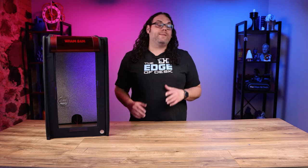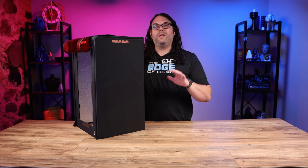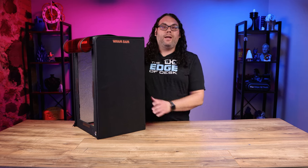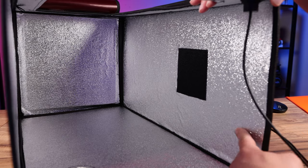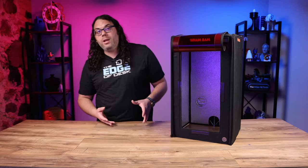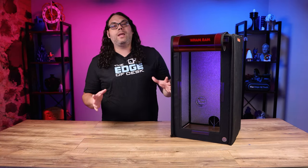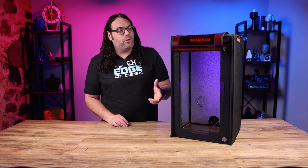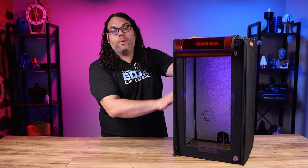The Wham Bam Resin Hotbox is made out of 600D polyester fabric, which is known to be very durable and used in a lot of household and outdoor goods. It also has a fire-resistant coating on it, and on the inside it has a metallic heat-deflecting liner which helps keep heat inside and maintain consistent temperatures especially when the front door is shut. It uses the heat of the machine and the UV curing reaction to heat the chamber, but you can also add a small heater inside if there's room around your printer.